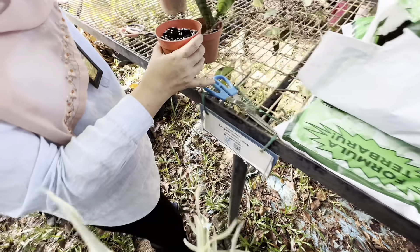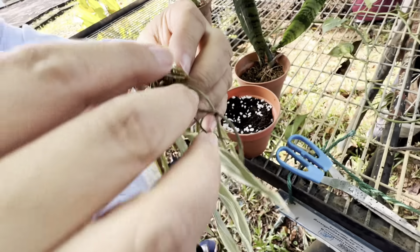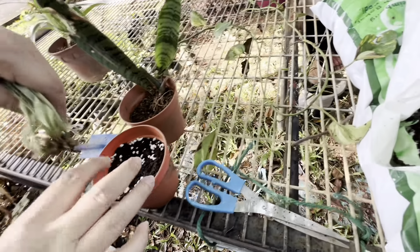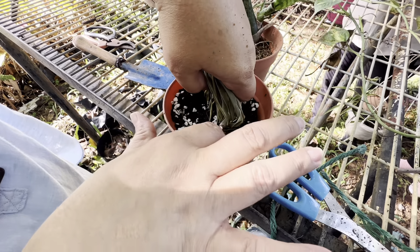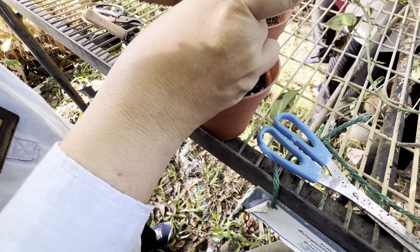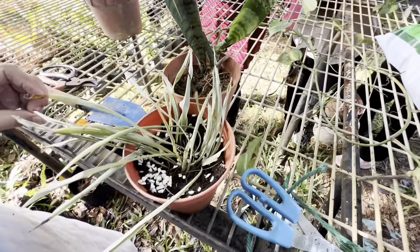Mix it and then put in the plant. Okay, water it later. If you're not confident, do another pot — you can take another offset from it later. That's it.